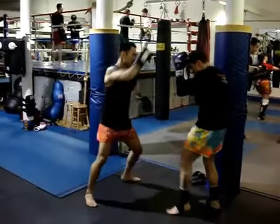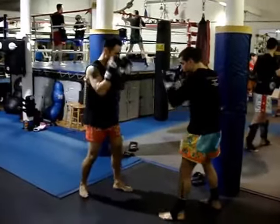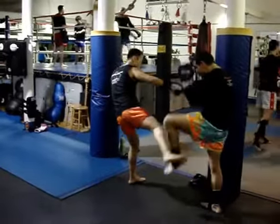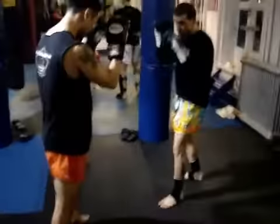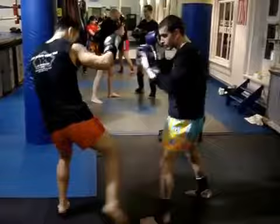Practice drills to develop timing and response for blocking and throwing low kicks. Make sure when you're doing bag work to visualize incoming low kicks — block and counter them. Drills should be practiced slow enough and with very light power to assure good habits are developed. Repeat these drills back and forth, switching off with your partner.